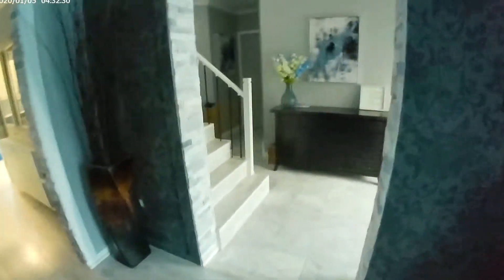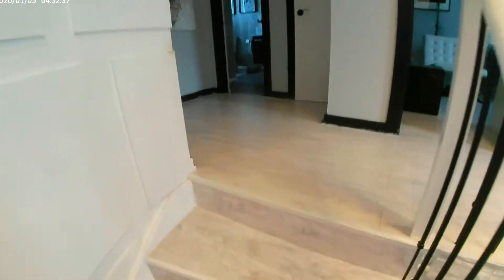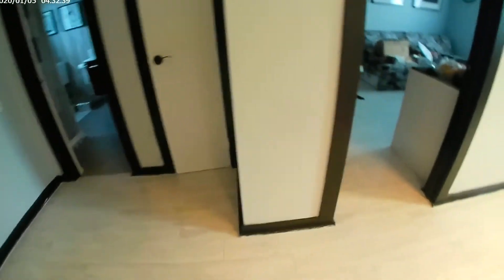Alright guys, so this is the footage right now from the camera — I'm gonna just run up and down. Of course it does depend on your camera's electronic image stabilization whether or not you're gonna get a lot of shake. I'll show you what it looks like.